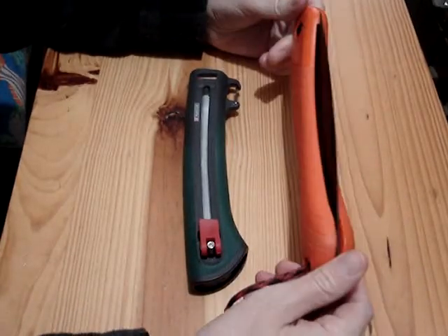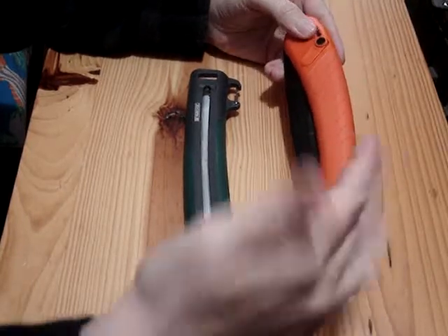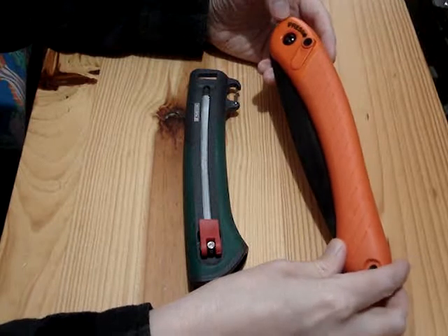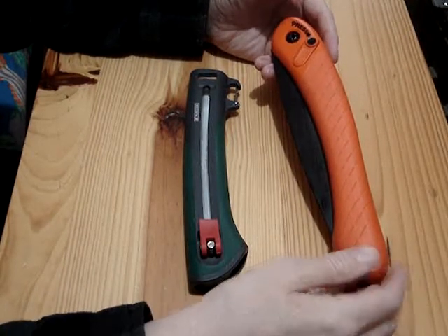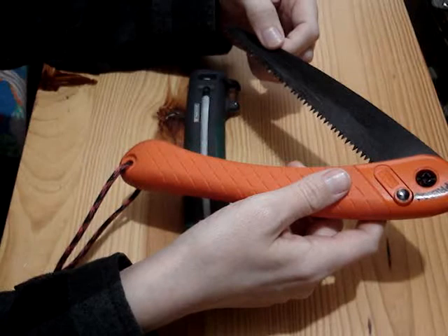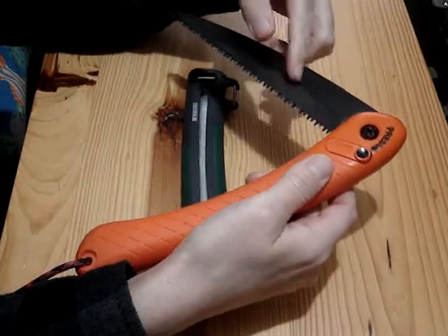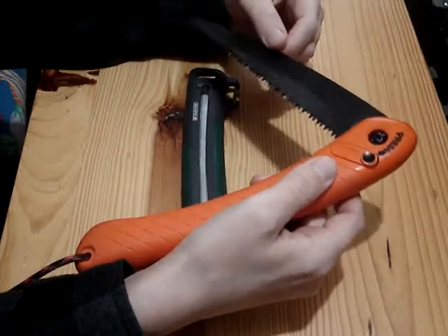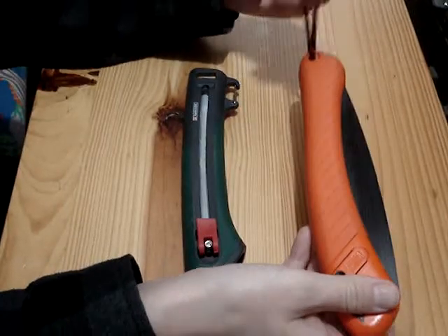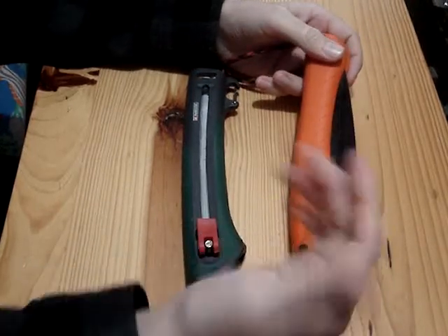So the normal saw that I usually carry around the woods is this here — it's a Bako Expert, I think was the model of it. It's pretty similar to like the Laplander, the green sort of colored one. This one's more of a pruning saw, I guess it has a different type of blade. It's nice for the woods — it's orange so if you drop it you can find it, and I just tie it onto my backpack or side bag.